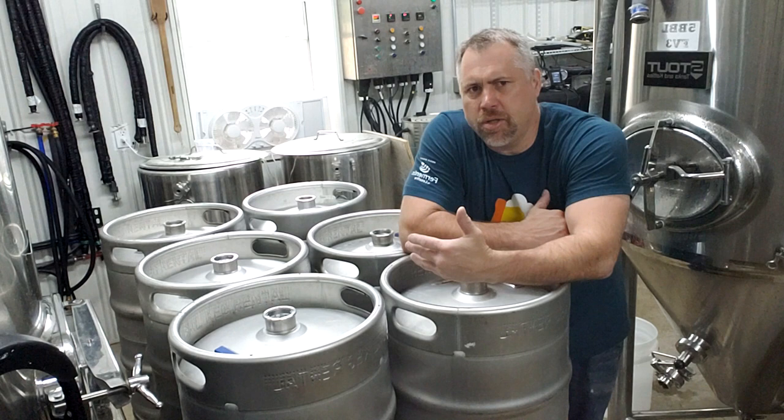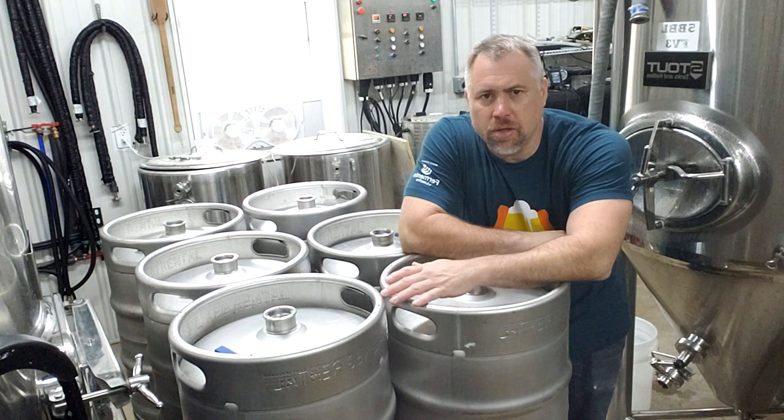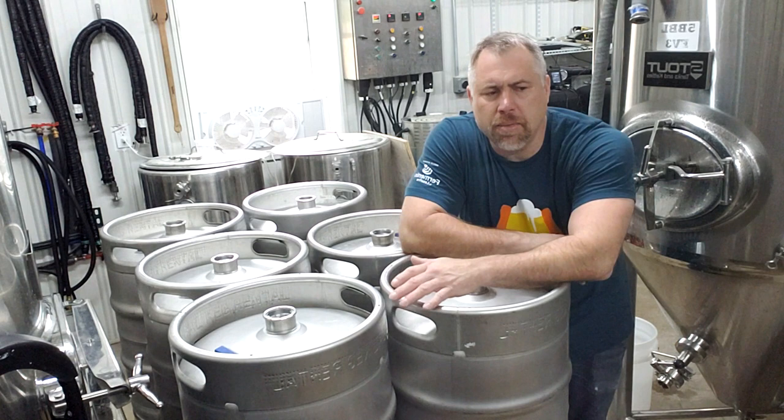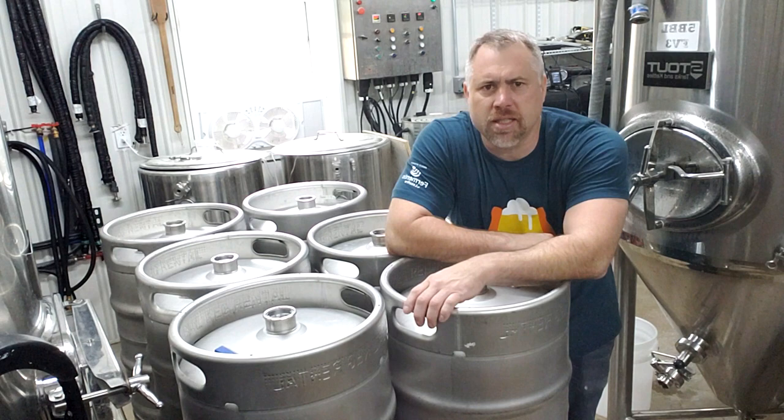We built our own custom keg washing machine when we first opened and so far it's worked really well. We've been using it for a couple years now and never had an issue with it. We had a limited budget, so I did a lot of research on how they worked and the keg cleaning process, and I figured out a way to build this unit. I wanted to take this time to show you guys how I did it — here it is.